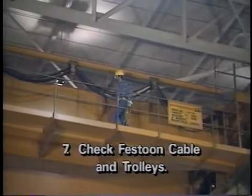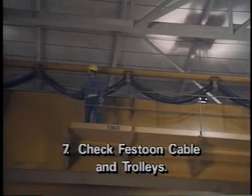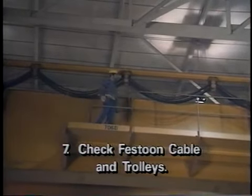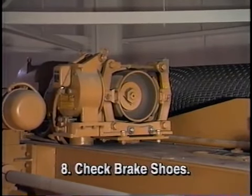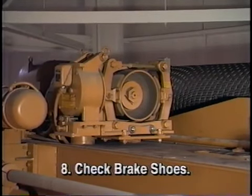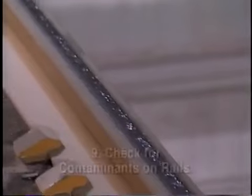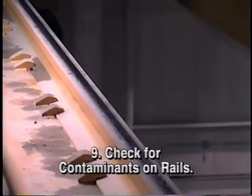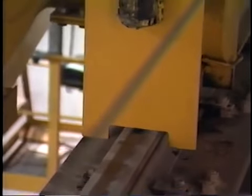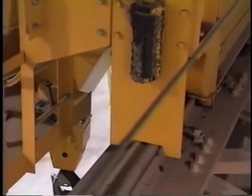Step 7: If a festoon cable is used, make sure that the festoon trolleys move freely and that the cable is not detached from any carriers. Also verify that the control cables are intact and undamaged. Step 8: If accessible for inspection, check brake shoes to make sure they are not worn down to 1/16th of an inch or less. The brake drums should also be inspected for smoothness. Always use a safety harness and tether while aboard the trolley. Step 9: Check all readily visible crane rails to make sure no grease, oil or other foreign material is present. Any coating on the rails acts like snow or sand on a road and will impair the ability of the crane's braking system to stop the crane safely.